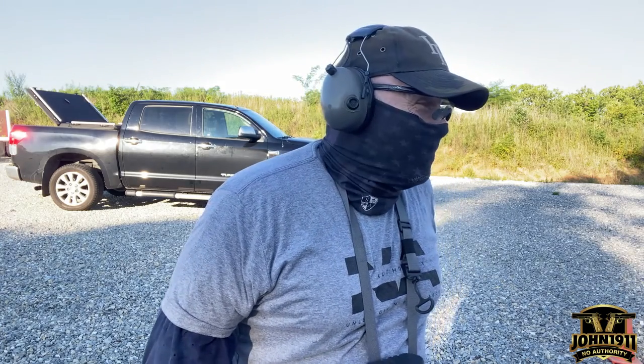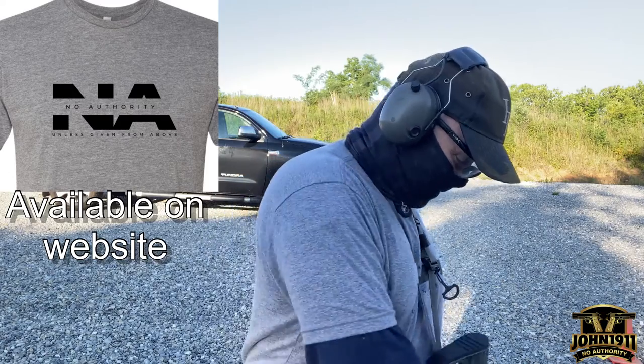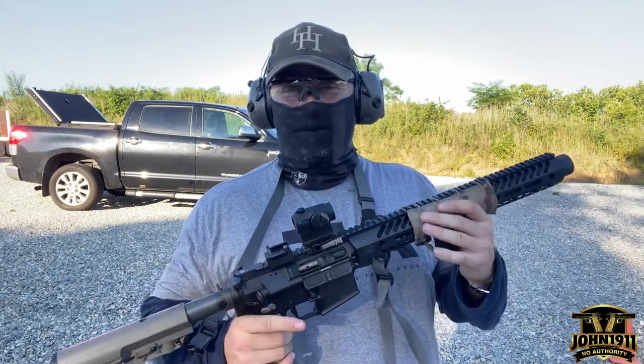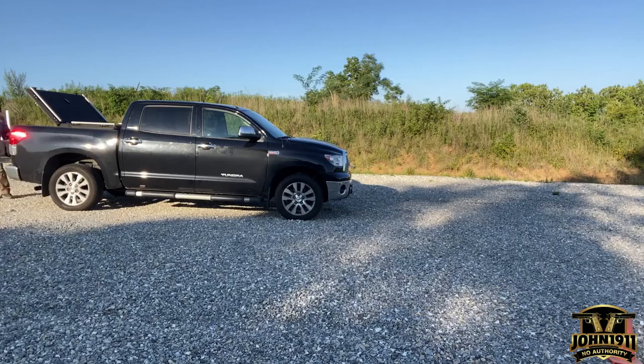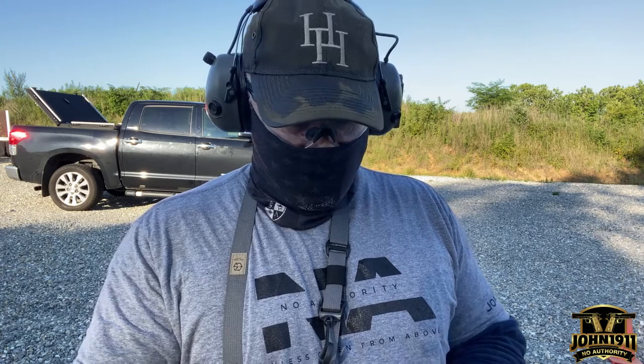Catching up on some old projects, getting this Gem Tech Integra Squared squared away. I have a Barnes Precision buffer in this — I'll put the weight of the buffer in the video. It's heavy.